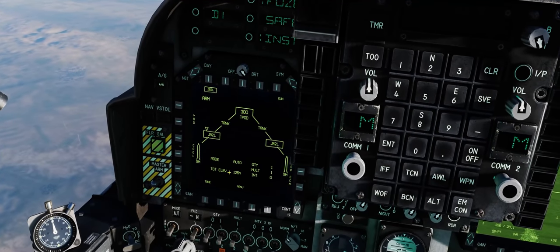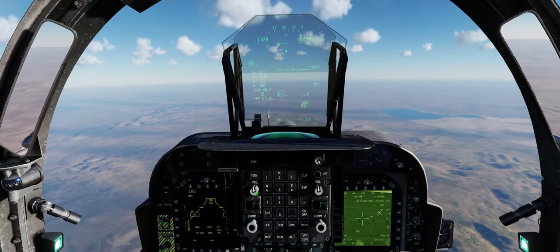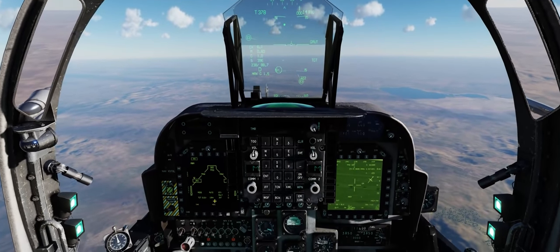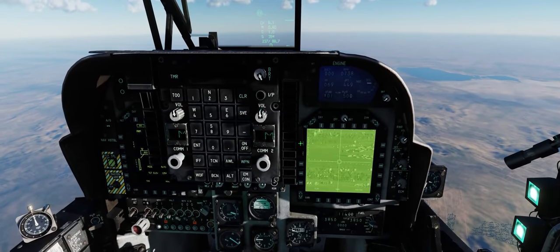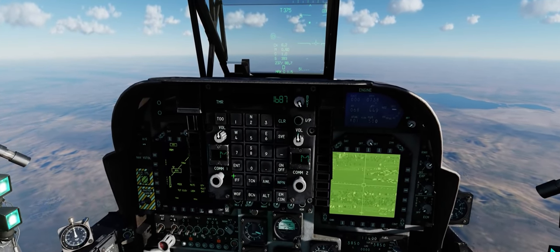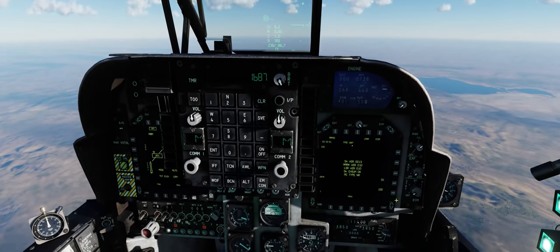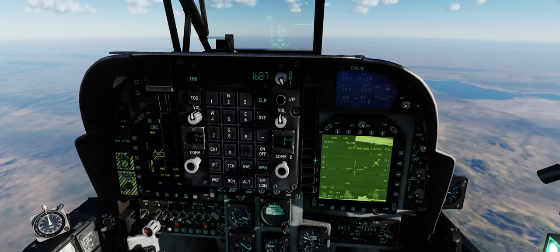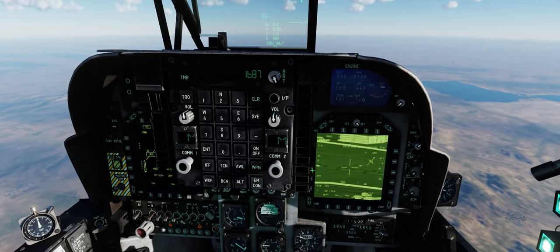Next, we're going to select our laser guidance code by going Display Management Switch down and selecting Code. By default it's 1688, so let's change that to 1687, hit Enter, and then go back to our targeting pod. It will bring us back to that original place we had, so we'll zoom the pod back out and see if we can find and track that T-55 moving down the runway again.